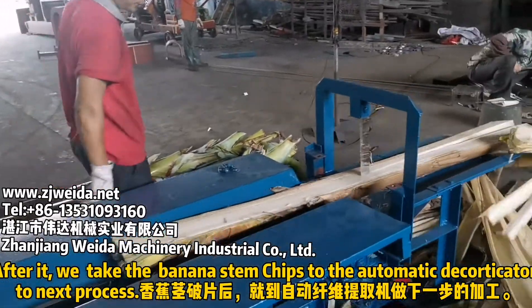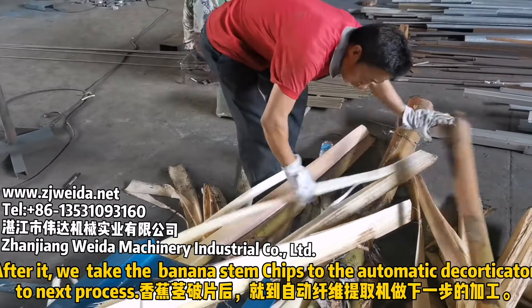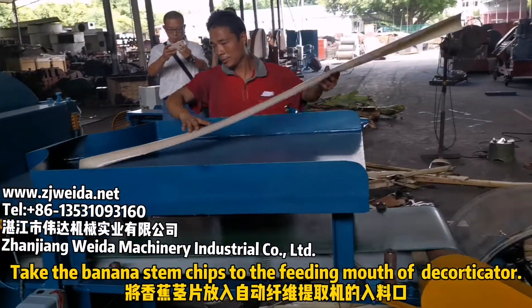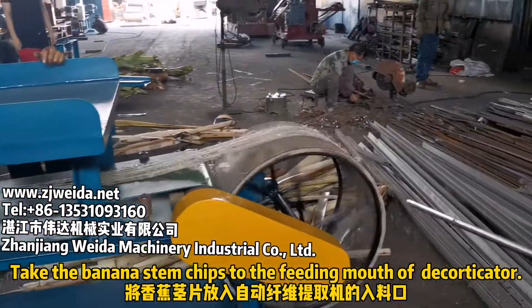After chipping, we take the banana stem chips to the automatic decorticator for the next process. Take the banana stem chips to the feeding mouth of the decorticator.